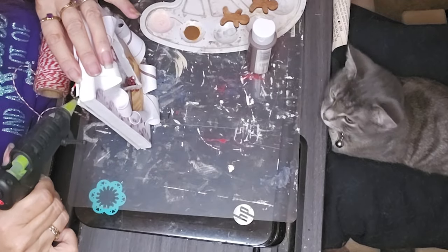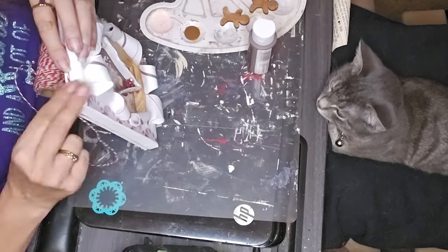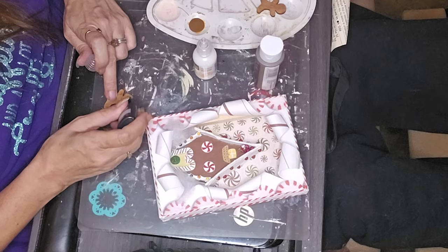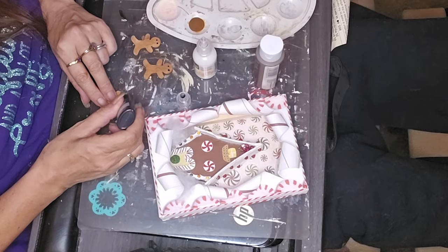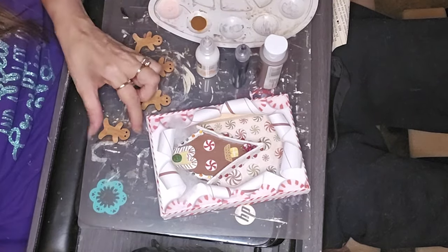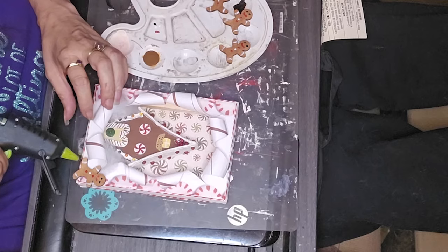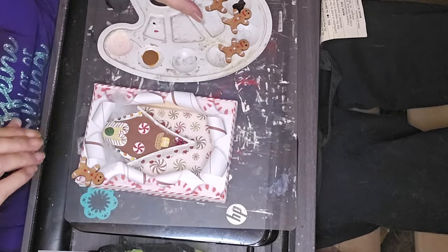My camera kept either shutting off or I forgot to hit record while I was filming, so I'm missing some footage. I put the eyes on the gingerbread men here. I missed getting footage of the rest because my camera shut off — I think I got up to get something and was fighting with the red paint, having to clear the nozzle. I had shut it off while I did that and forgot to turn it back on. But later in the video I was missing footage too.